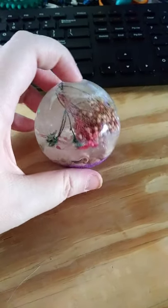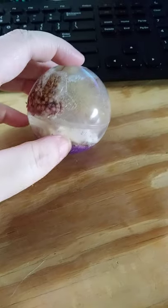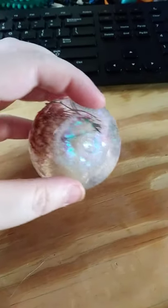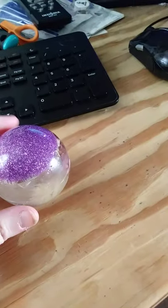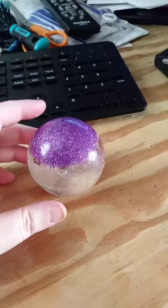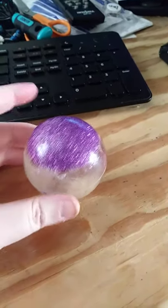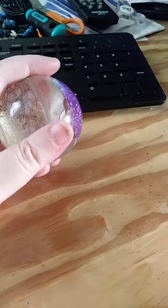This is my first resin pour and it's not too bad. At least it has a little indent on the other side so I can set it up. I was just playing with stuff — glitter,